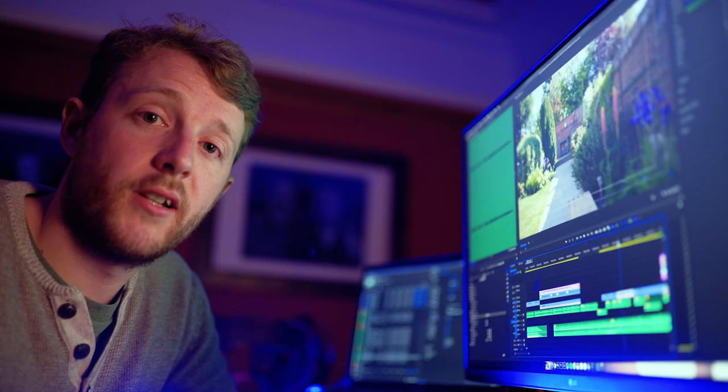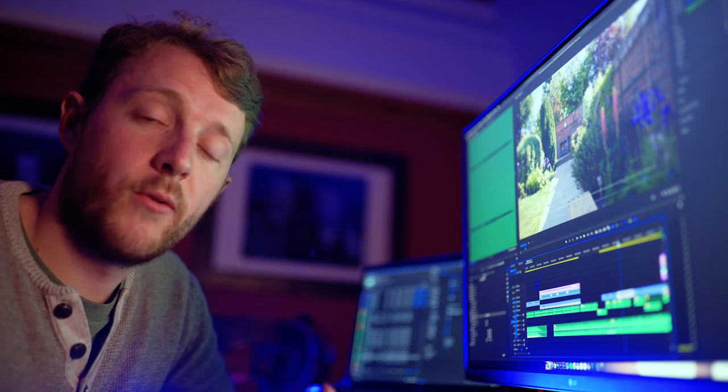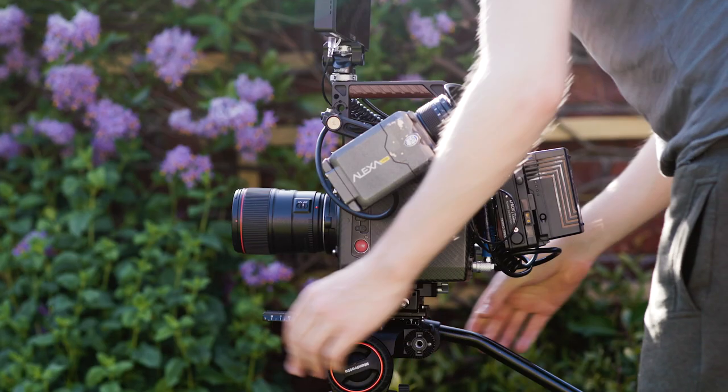That said, the C500 Mark II is still a solid camera, and while I can't do a direct comparison between the C500 Mark II and the C300 Mark III, I can compare it with some of the other cameras I've got here that can also record in frame rates above 100 frames a second — which is the Panasonic Lumix S1 and the Arri Alexa Mini.